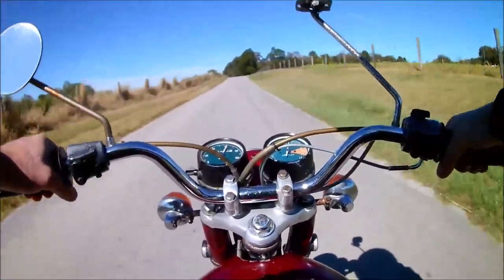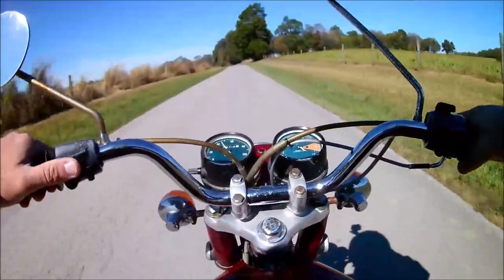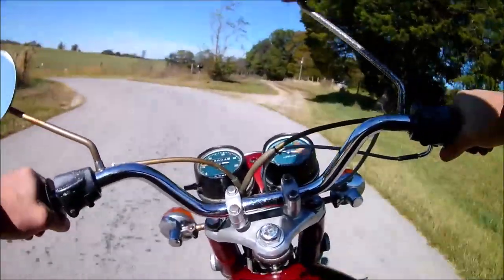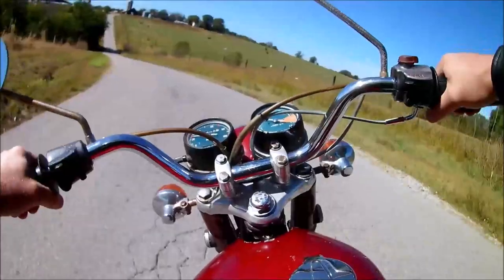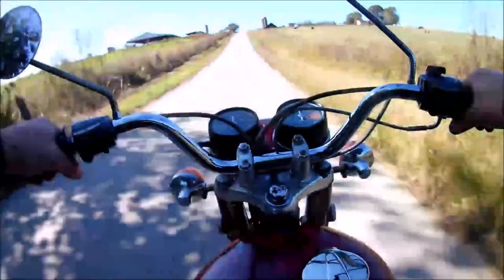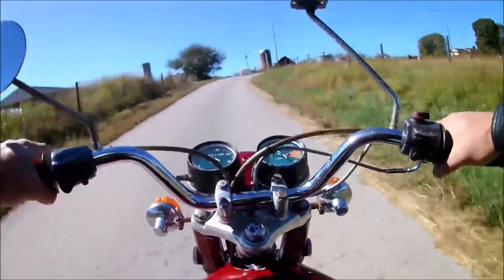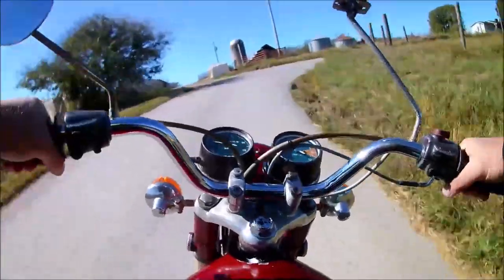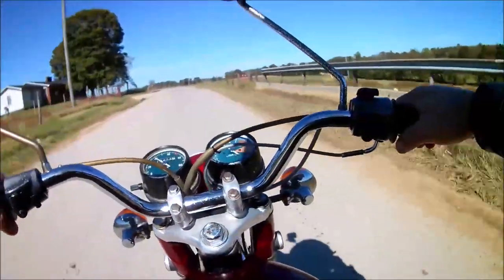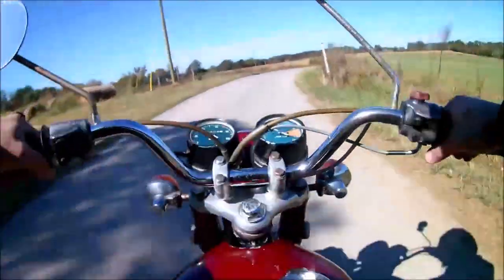You guys remember that Yamaha I had - that 125 two-stroker that me and Jared raced? That was awesome, but man, top speed on it was like 60 I think - not enough. When you're on these roads you need to be able to move. Not particularly here on this road, I'm just doing this for fun. This is where I almost slid in the cow poop - see there's all kinds of cows here, and see that loose gravel on these roads, you gotta be careful.